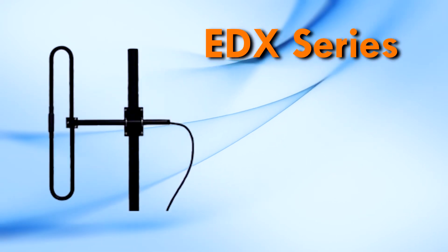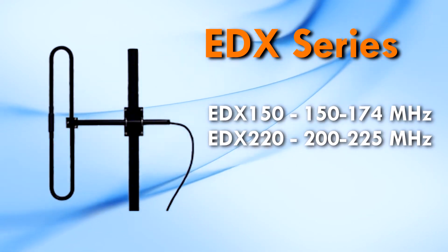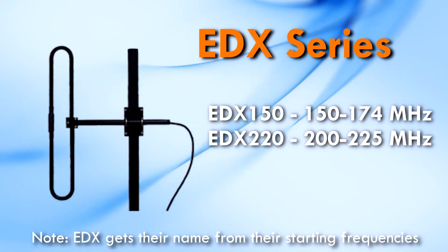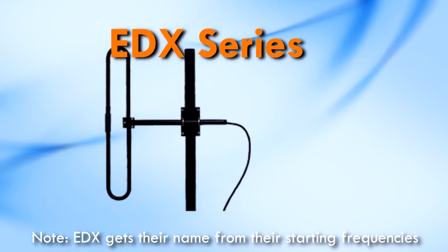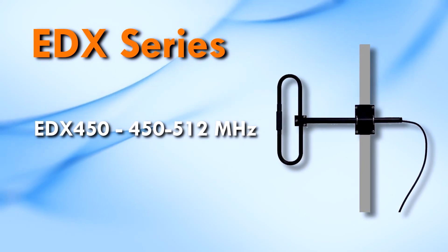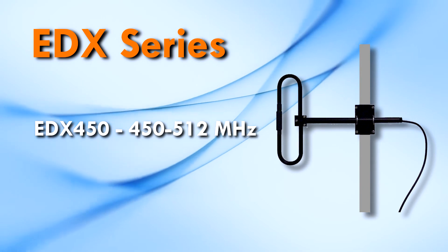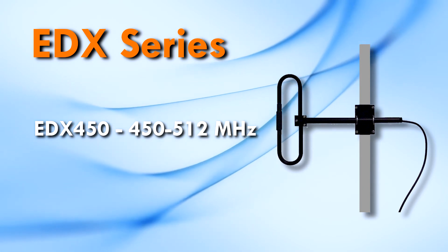The EDX150 covers 150 to 174 MHz. The EDX220 covers 200 to 225 MHz. The EDX450 covers 450 to 512 MHz.